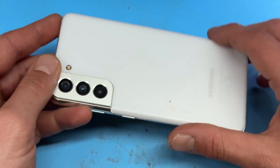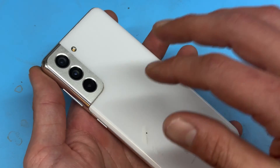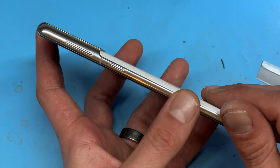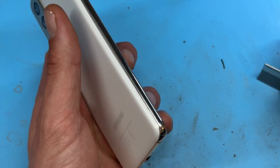To begin this repair you will need to heat up the back cover a little bit. You can use a hair dryer or a heat gun. I've had this one on the heat mat set to 85 degrees C for the last five minutes.